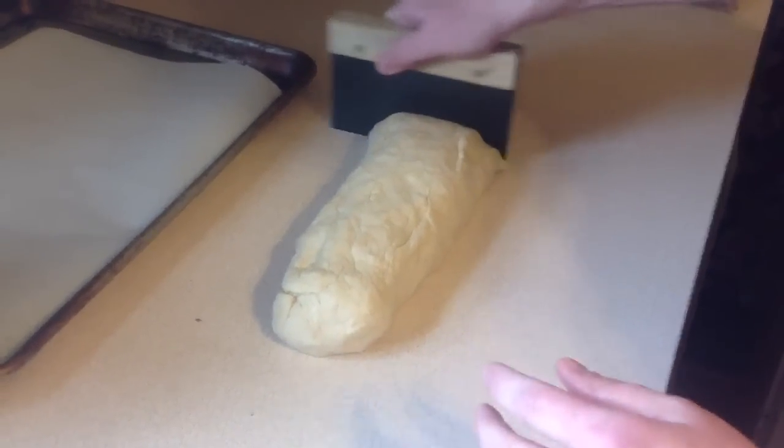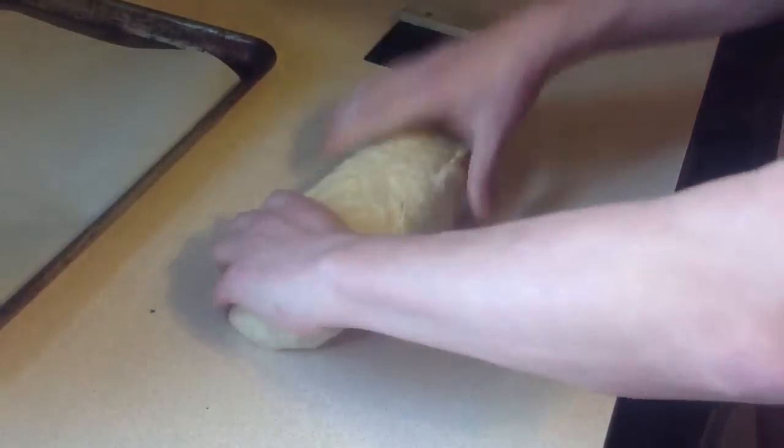Hello, Stacey here to show you how to shape pretzel rolls.